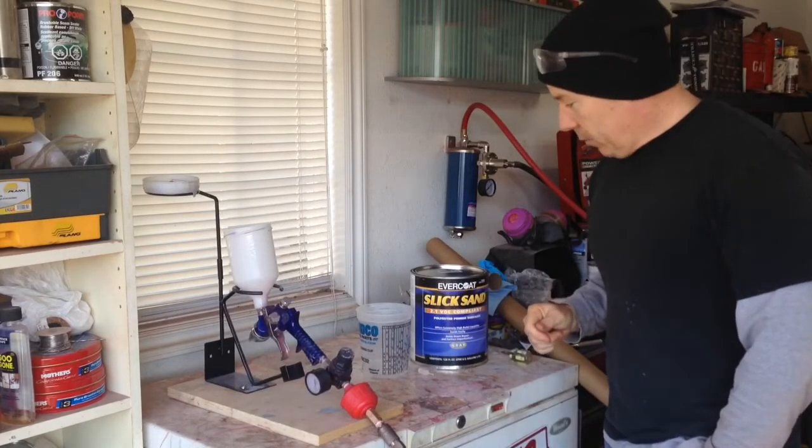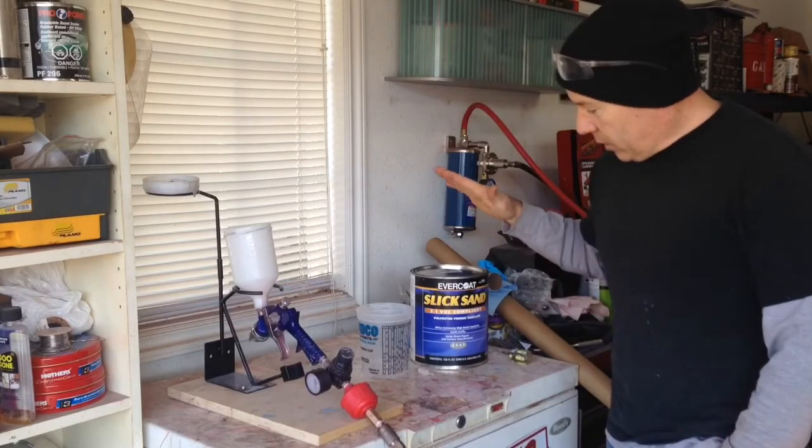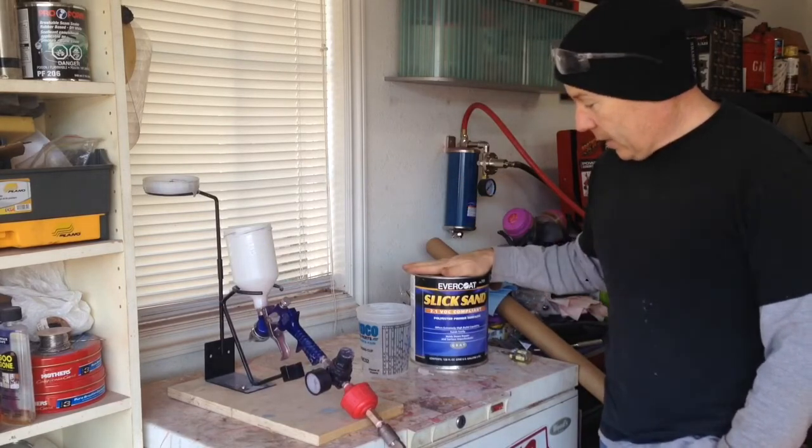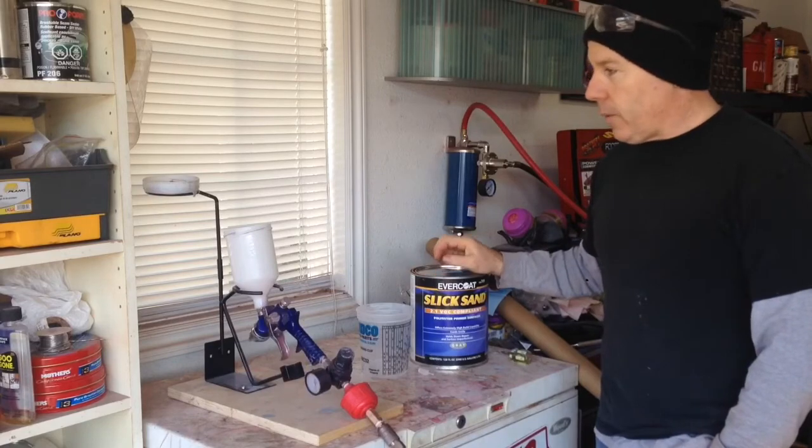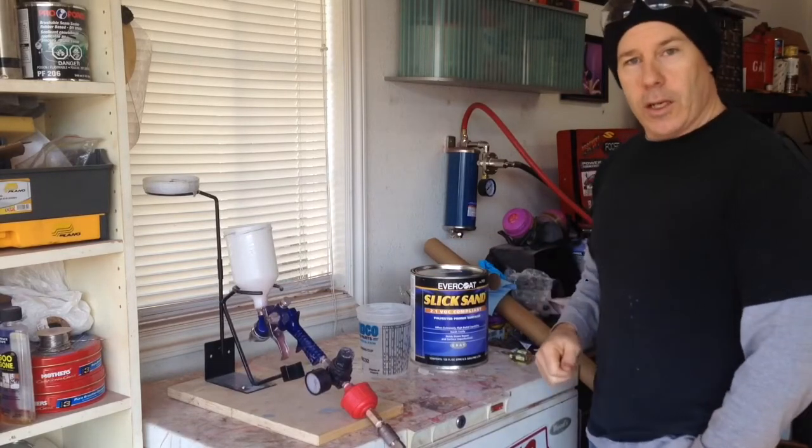As far as the high build primer that I'm going to use, I'm using Slick Sand from Evercoat. I'm going to mix that up and let's get it down onto the car.